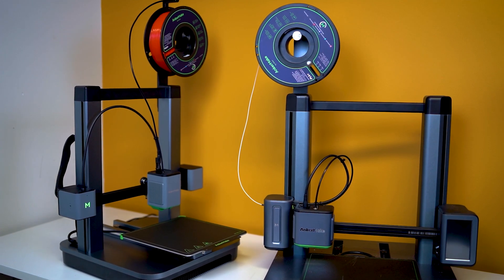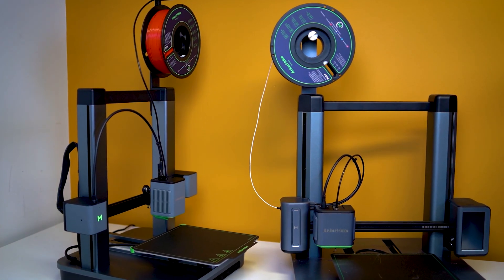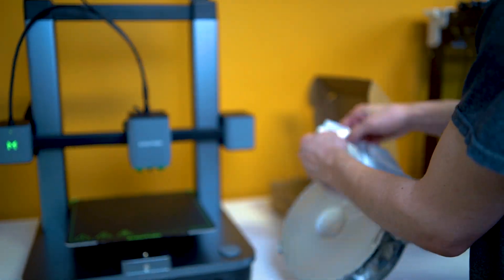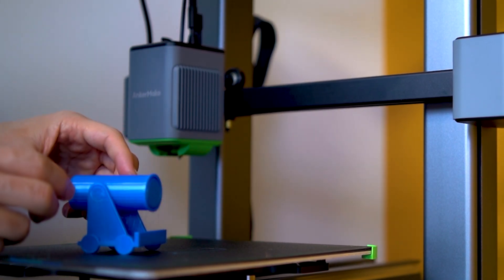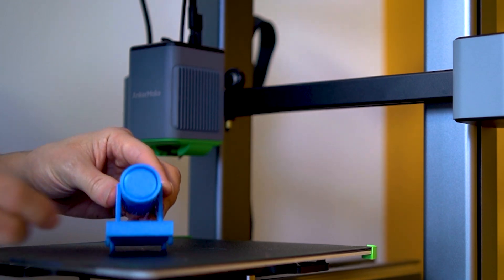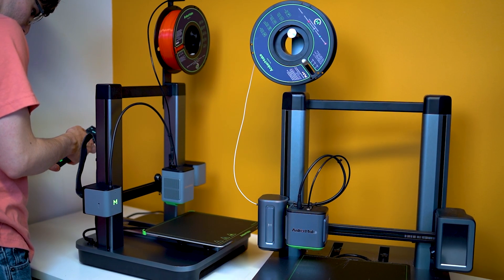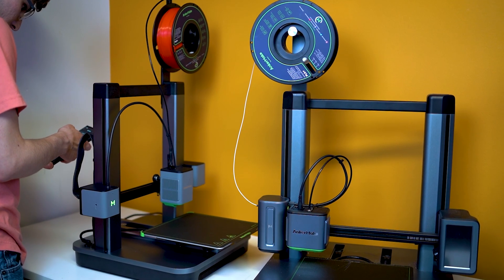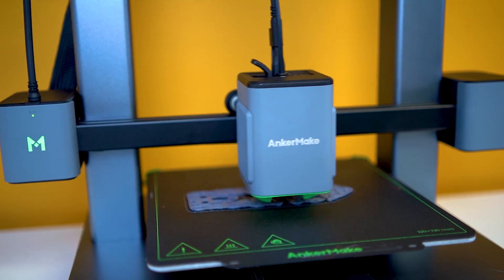As for my final spec rundown, I'm really quite impressed. Anker Make did a fantastic job of cutting costs while keeping the machine's capabilities comparable or better than the standard M5. Some notable cost-cutting can be found inside the printer's base — Anker Make opted to use basic wiring instead of the old thick rubberized wiring, but honestly, who cares?